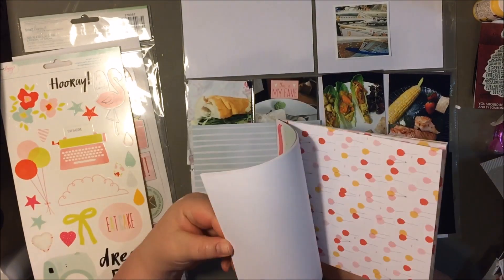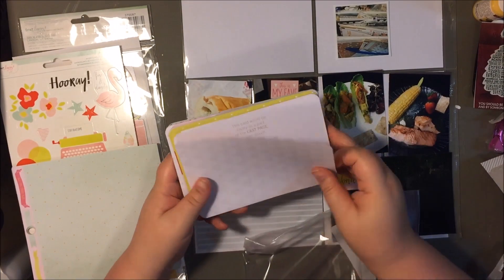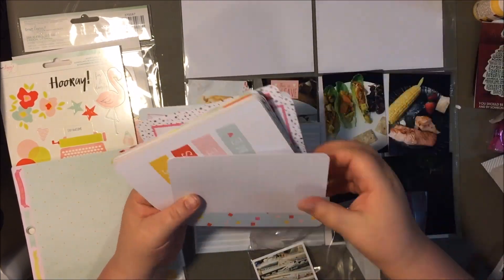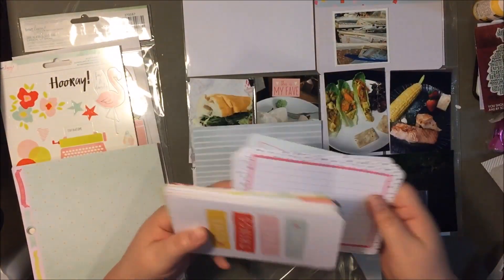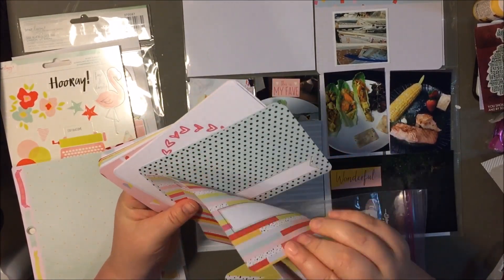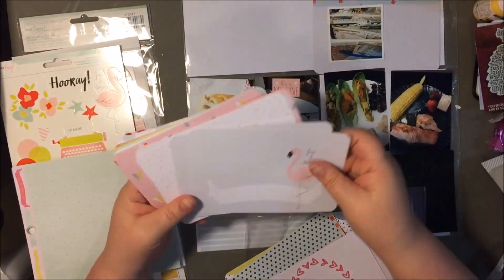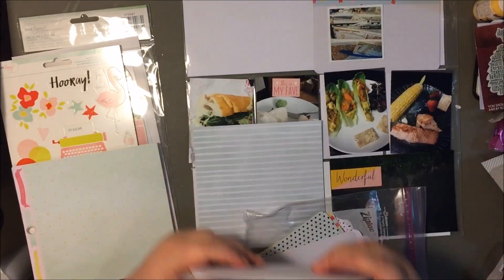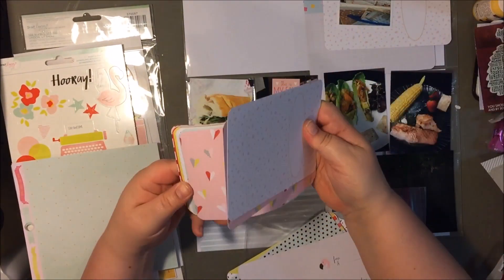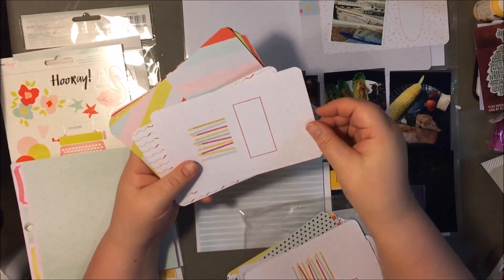Here's the six by six paper pad. I think I ordered half of the six by six paper pad, and I really like doing that because even though it's nice to have two of each pattern, I really find that I just don't end up using every pattern — kind of like with the washi. If you get two pages of a pattern that you don't like, that's just a waste of space and a waste of time.